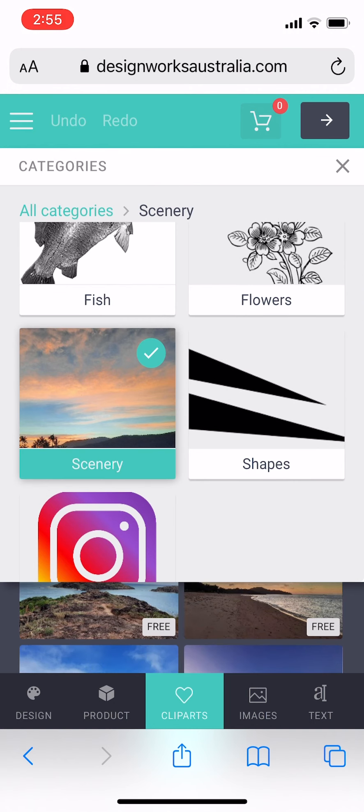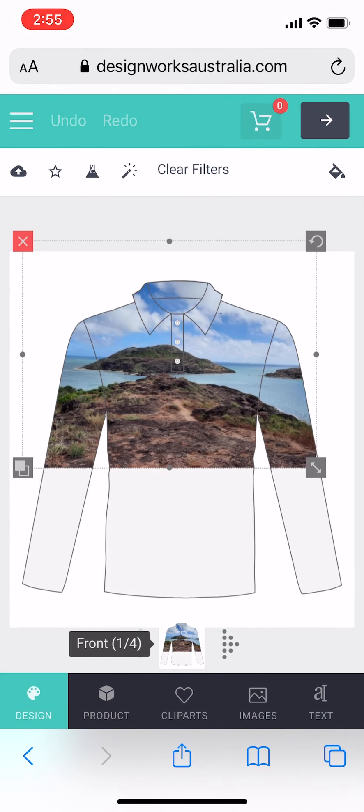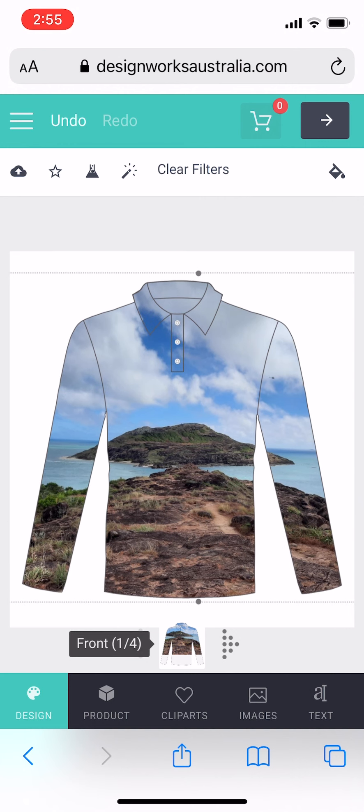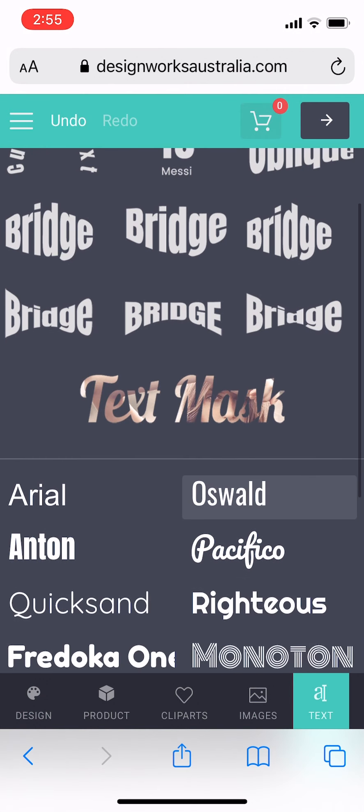I'm going to cliparts here and I'm just inserting the image I would like to use from our clipart section. Now using the arrows I'm dragging that out to fit my whole shirt. You can do this however you would like, and you can also stretch the image out.